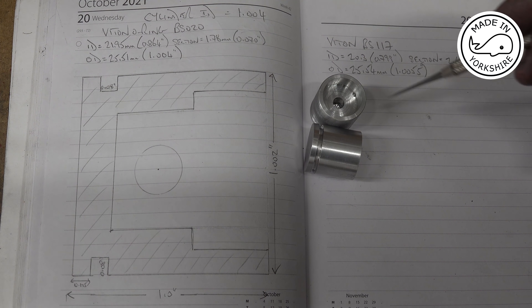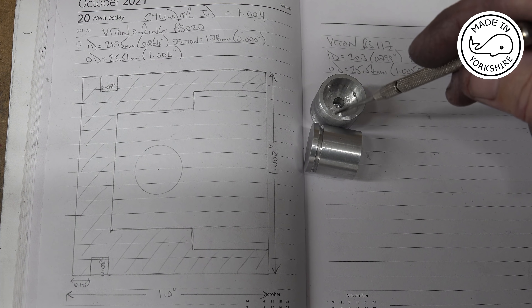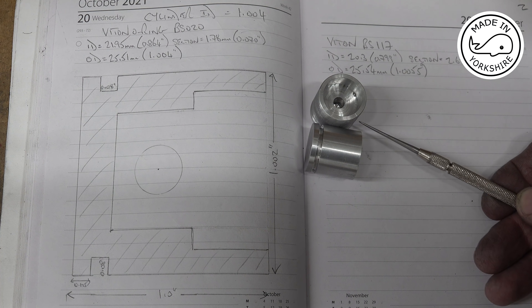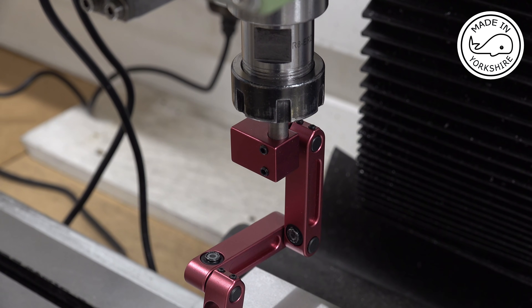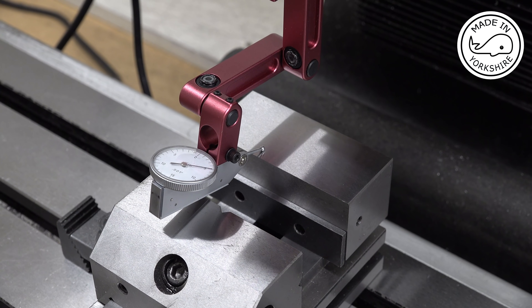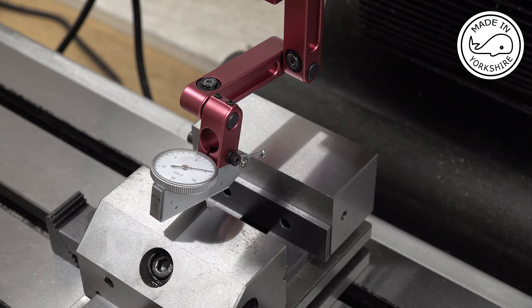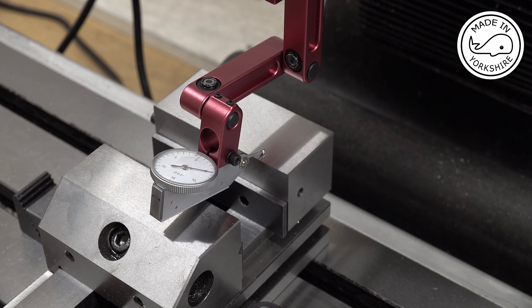They seem to turn out okay. So what I need to do now is go over to the mill and machine some of this area out here, and then drill a hole through the side for the wrist pin. Before drilling the hole for the wrist pin in the piston, I just need to make sure that the vise top is parallel with the table - and that looks pretty good.